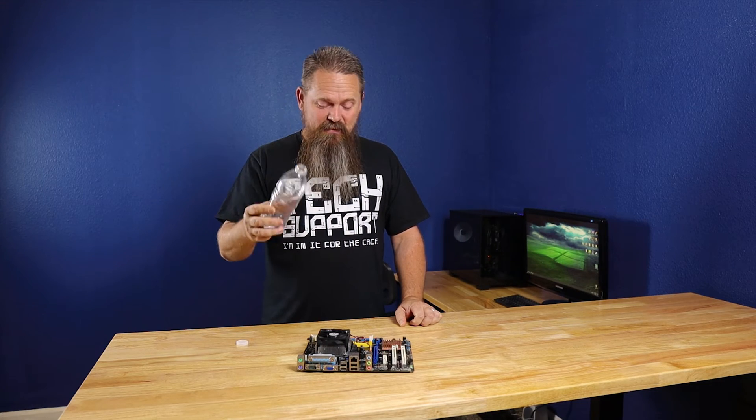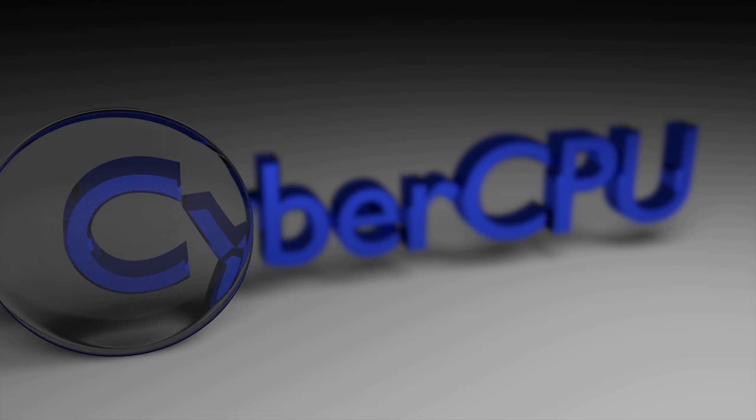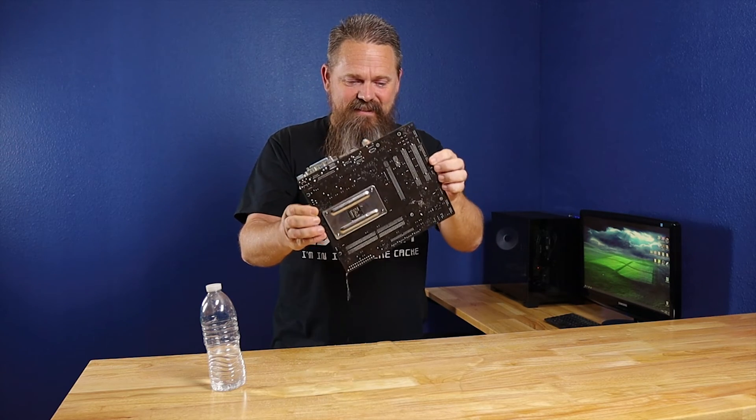Today we have the biggest upgrade yet to our e-waste gaming PC and it's gonna include water cooling. The goal from the very beginning with the e-waste gaming PC was to make it a modern gaming PC. It started out as nothing but used e-waste, and that's where it got the name.